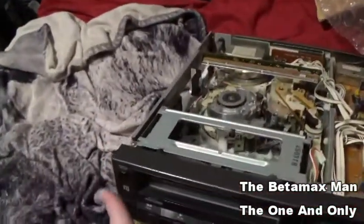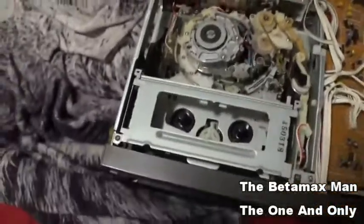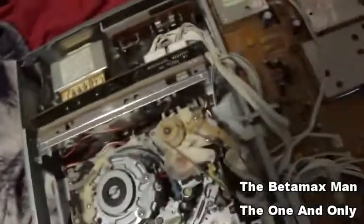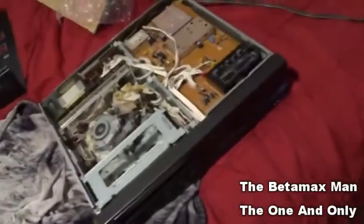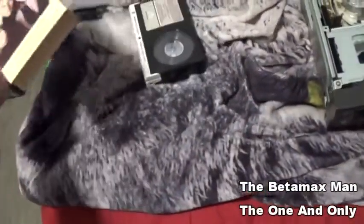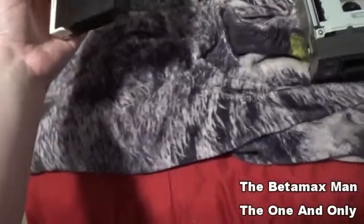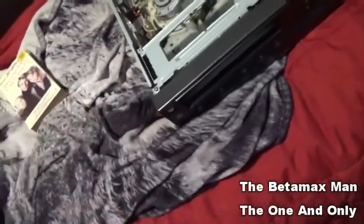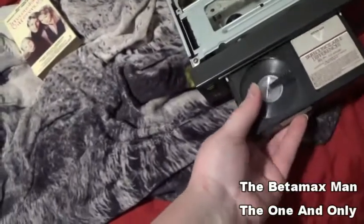I hear a motor running. This is a 7-11b cassette — it's pretty basic. I just happen to have some tapes. I'm gonna make sure it's a movie I don't care if it gets eaten. Looks like it might be an okay tape to test. Let's see what happens.